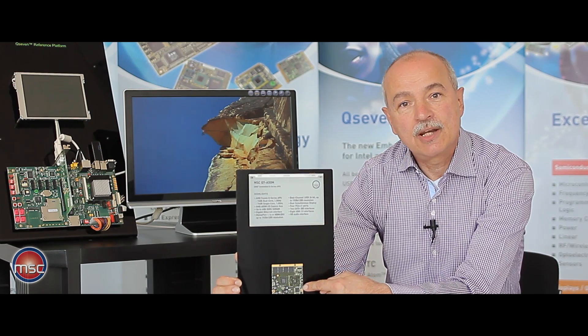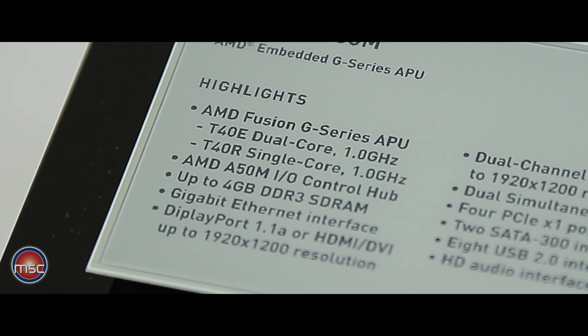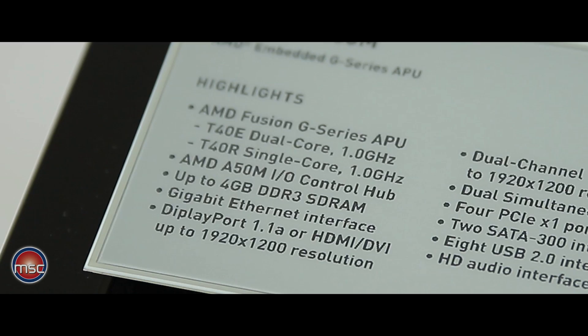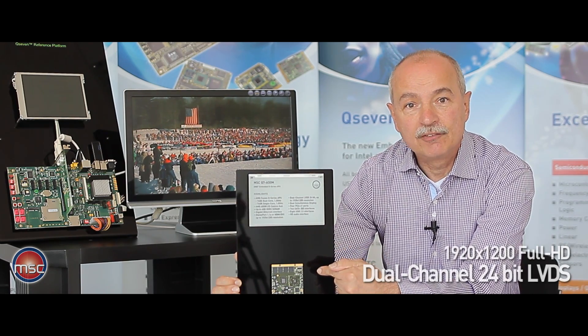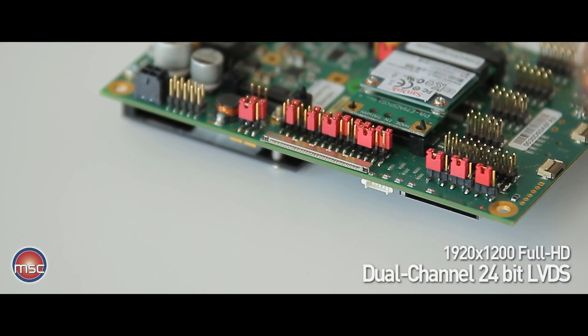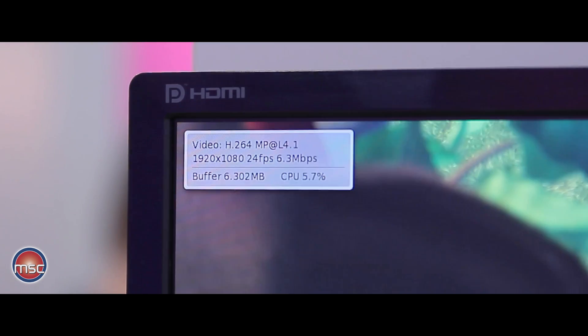The graphics channels are HDMI or alternatively — and that is selectable — DisplayPort 1.1a. The other graphics channel is typically LVDS, which is a dual-channel implementation of LVDS capable of driving up to full HD at a resolution of 1920 by 1200 pixels.